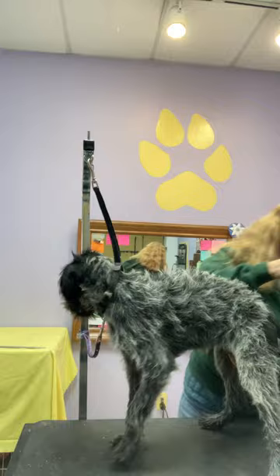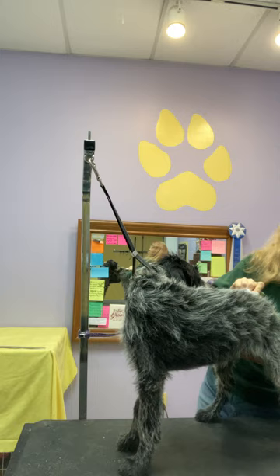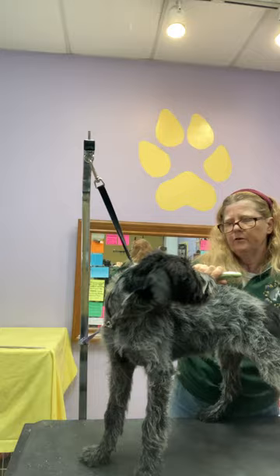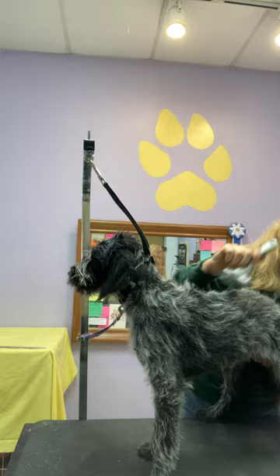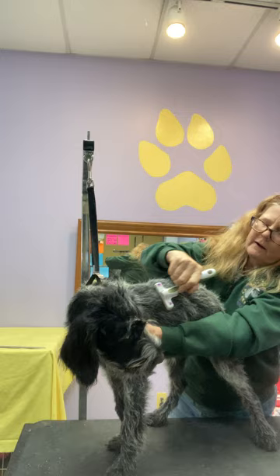So the first thing I'm going to do is lightly rake. That's going to reduce the density of the coat that I'm working with, pull a little undercoat, and just make it a little bit easier. This helps her get used to the sensation of a little bit of pulling all over, because that's new — she's not used to that. This is her first time. If I just start wholesale pulling in one place, she might have a more negative reaction.